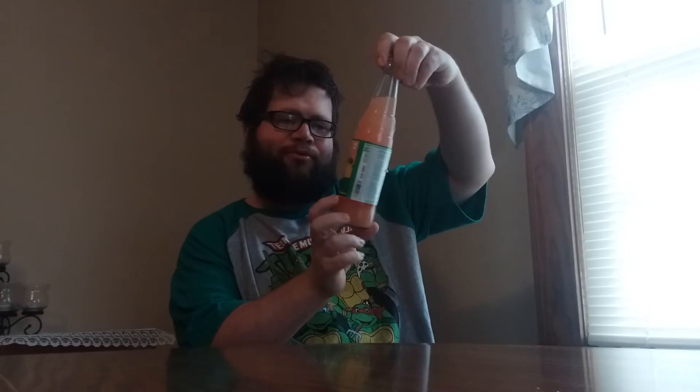Hey guys, welcome to Chuck Food Reviews, and today I have another review. What's funny is this new camera I got doesn't have a timer like the other one, so I'll probably be doing some videos with both cameras. Today I got a drink and it's called Boing, with fruit guava.